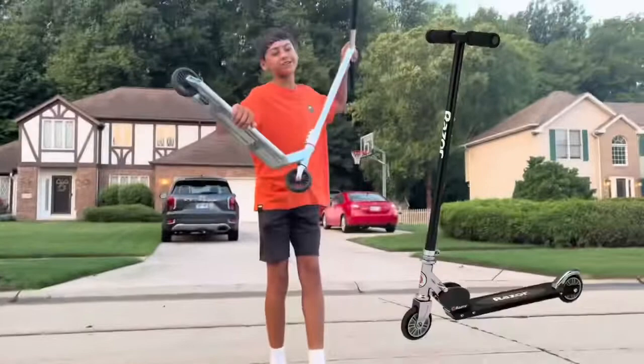Hello guys, I'm going to be showing you how to bunny hop on my little Razor scooter.